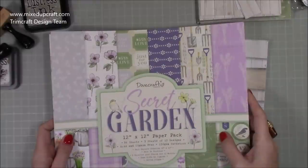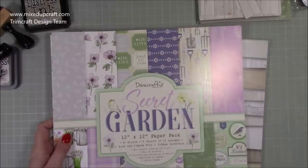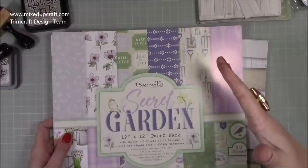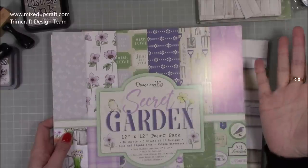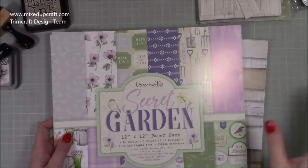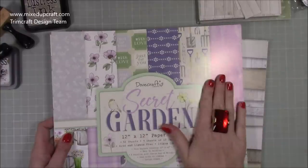Hi everybody, it's Sam at Mixed Up Craft. Thank you for watching my tutorial today. I haven't got the product ready and done — I'm going to be doing it all along with you in the video, because parts of it I already know exactly what I'm doing, and there's parts I'm not too sure about. I thought it'd be quite nice to show that process in the video.